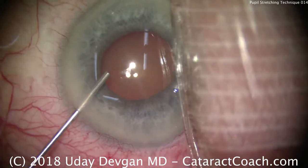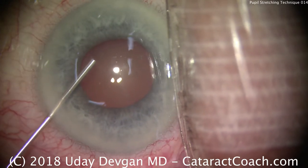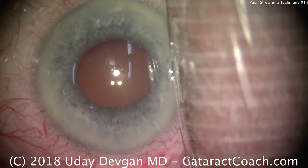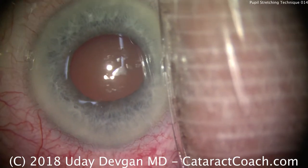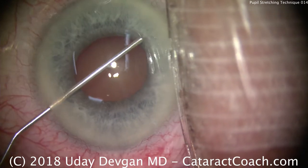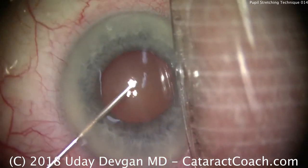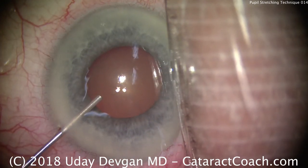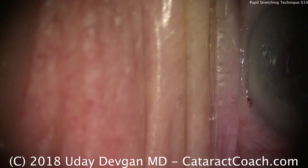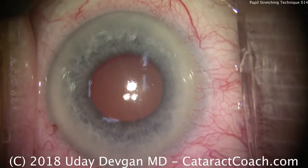The first step is to put some anesthetic as well as phenylephrine, preservative-free, in the anterior chamber and also under the iris. Give that a little bit of time to work, and that can help dilate the pupil more or at least give a little bit of increased tone to the muscle. Now, viscoelastic is being instilled, and you can see we're doing a viscomydriasis, trying to expand the pupil. We don't do a hard fill of viscoelastic, just enough to keep the anterior chamber pressure normal.